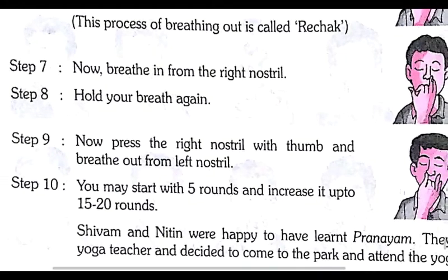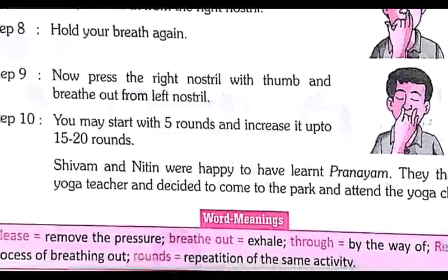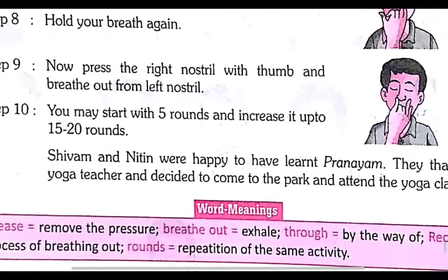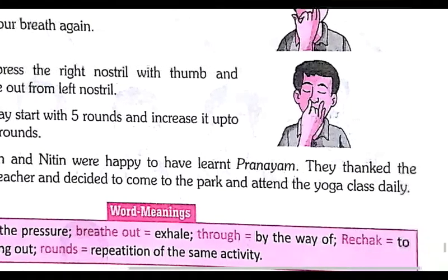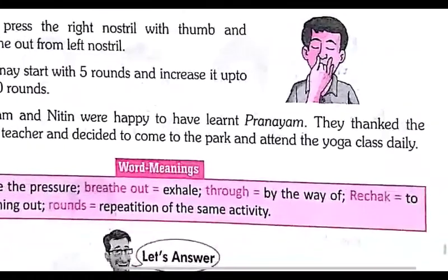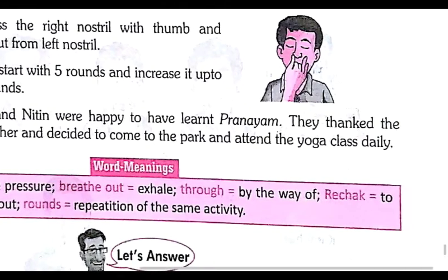Step number ten: you may start with 5 rounds and increase it up to 15 to 20 rounds. Shivam and Nitin were happy to have learned pranayama. They thanked the yoga teacher and decided to come to the park and attend the yoga class daily.